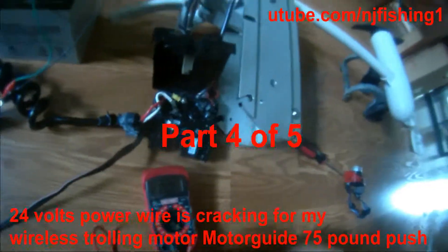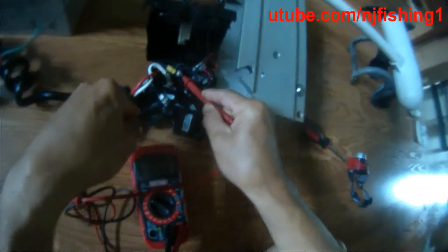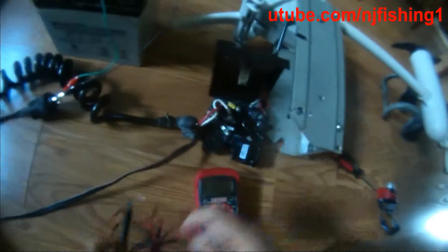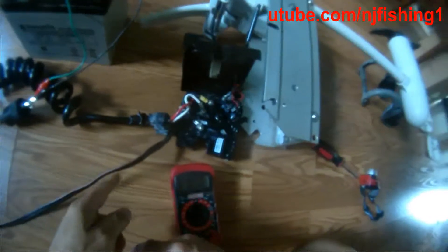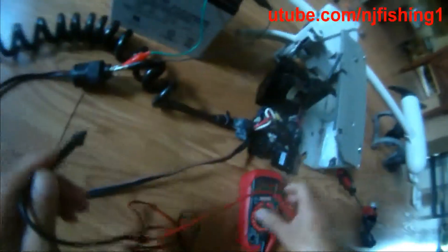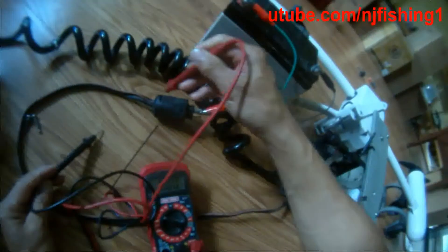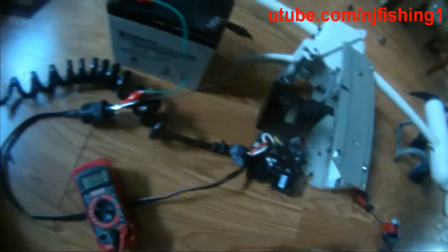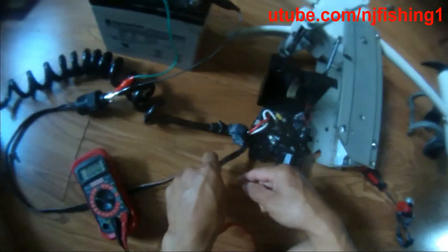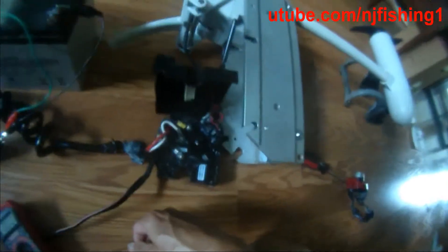I connected the positive and negative, trying to see if I can get voltage — positive here and negative here — but I'm not getting any voltage. The wire is not coming through. Let me check the two clips here. I have 12 volts going into here, but not from the power plug to here. So I'm going to unscrew this and trace the positive and negative to see if power isn't flowing through.